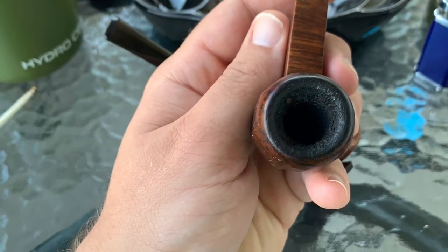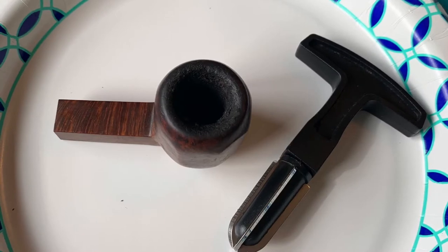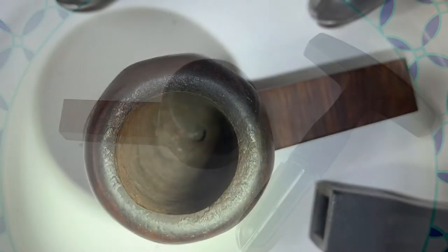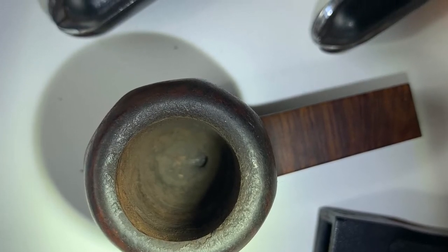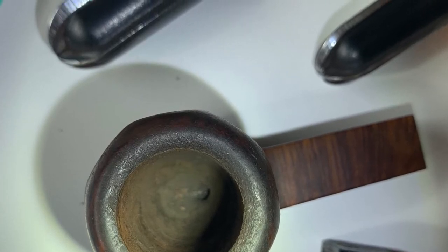The first thing I noticed was it had quite a bit of cake in it, and to me that's a good sign. Nobody puts that much cake in a bad smoker, so I went ahead and took my pipe reamer and actually reamed out the bowl and brought it back to the bare briar, then started turning my attention to the rim itself.